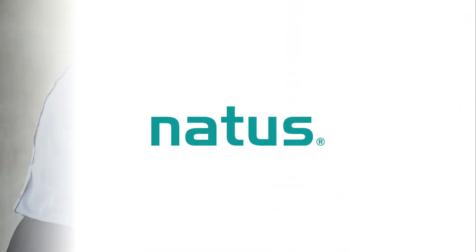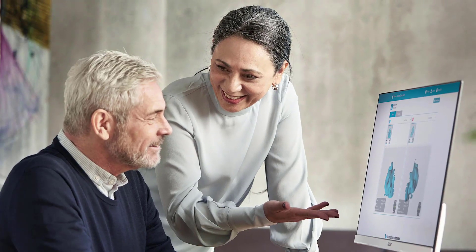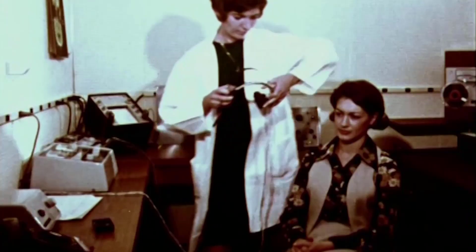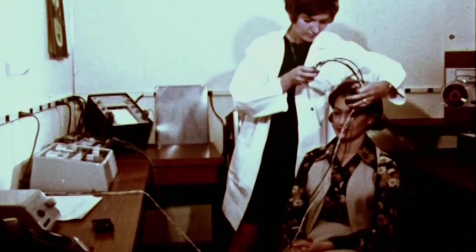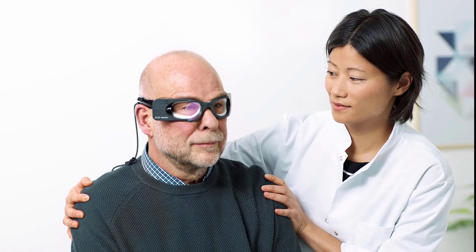This video is sponsored by Natus, formerly Otometrics, the preferred diagnostic equipment supplier of Dr. Cliff AUD. Since the 1950s, Otometrics has been one of the most innovative manufacturers of hearing aid fitting equipment and diagnostic hearing and balance equipment in the industry.